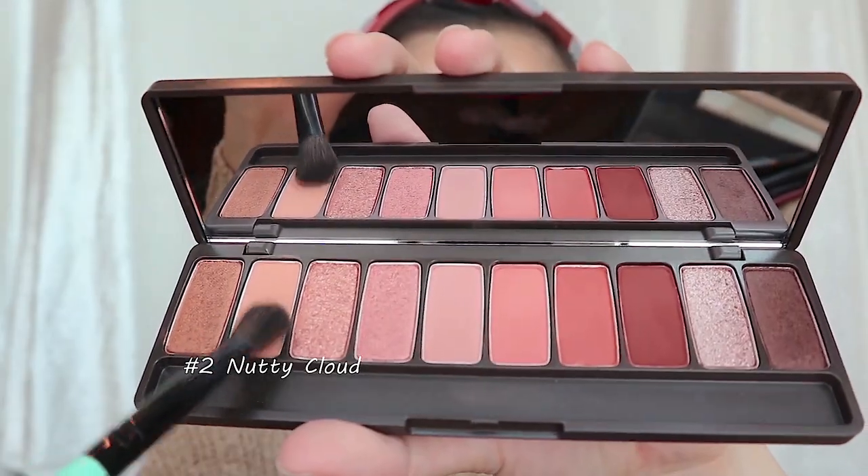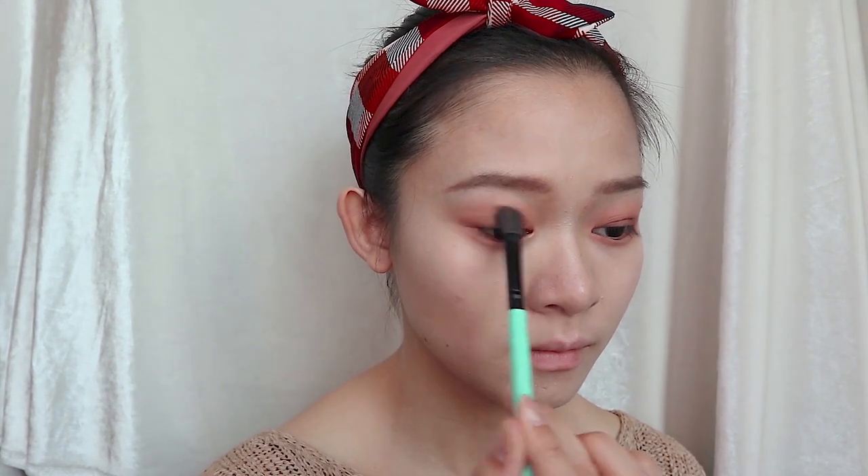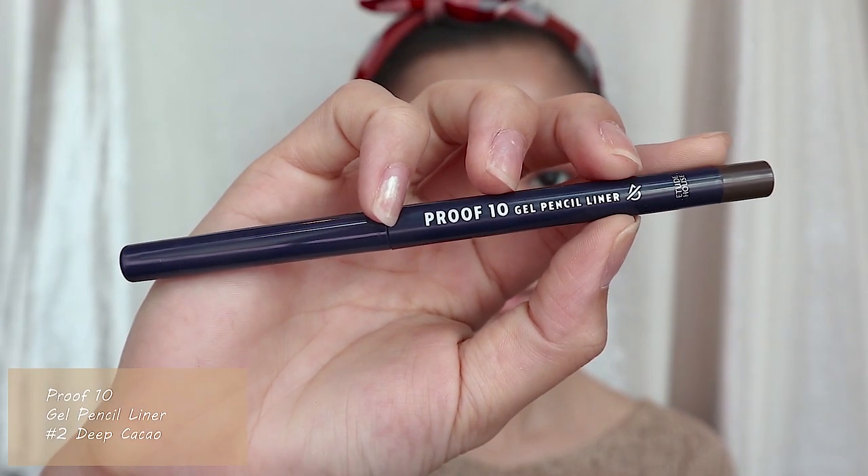Next I'm going to use shade number two from the Play Color Eyes Caffeine Holic palette as a base all over my crease and underneath my eyes. Then I will deepen the same parts by lightly applying shade number 10 from the palette and blend it well throughout the eyes.